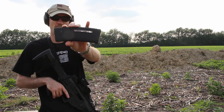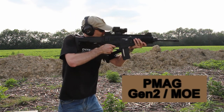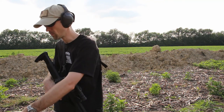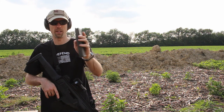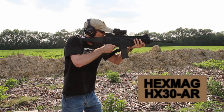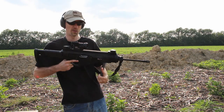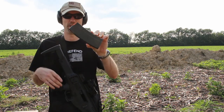This is a Gen 2 windowed PMAG. It seats easily, locks open every time, and every single time they do drop free for me — be they the windowed version or the standard Gen 2s that aren't windowed. Next up we have a HexMag — this is a 30-round HexMag magazine. This magazine has always functioned flawlessly in this rifle. It's always dropped free every single time and locked the bolt back. I have not had a problem with these, and to tell you the truth, I'm actually starting to take a shine to these HexMags.